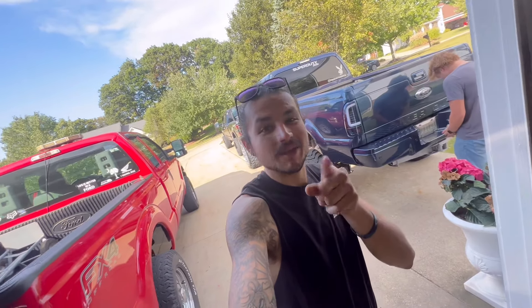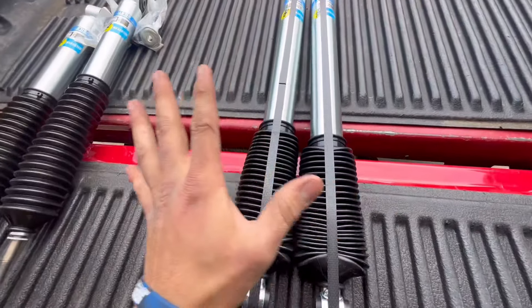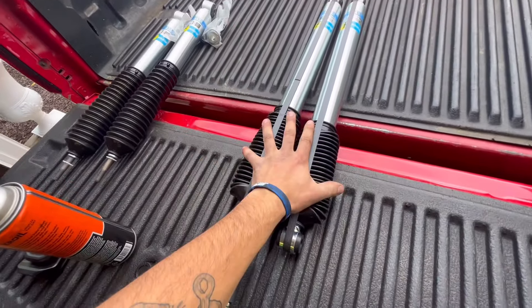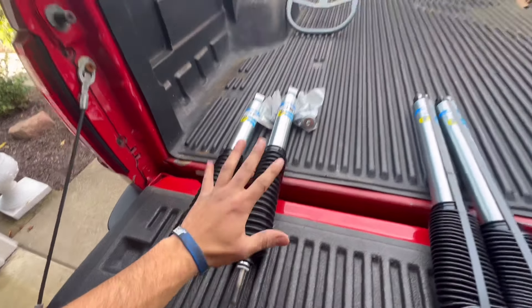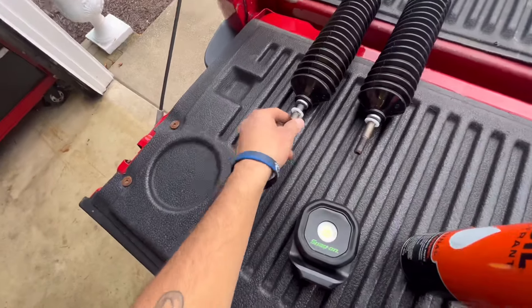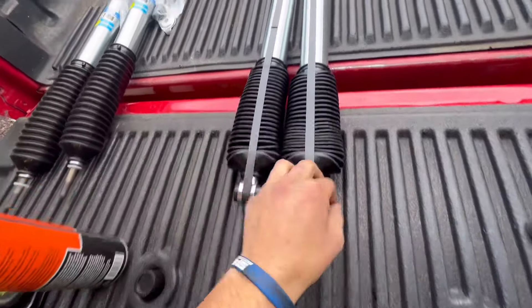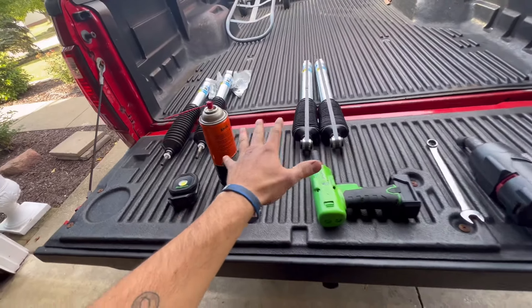All right guys, so what we got here is the Bilstein 5100 rear shocks and the front shocks right here. This is just for a stock height truck. You got some hardware for the front obviously, because there's a male stud — these are just female on these ends. Cut and dry install — I'm just gonna put a time lapse on for you guys.